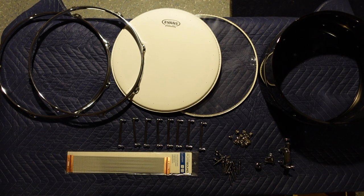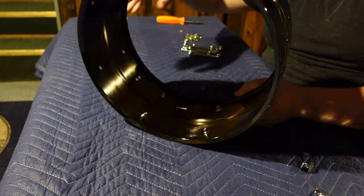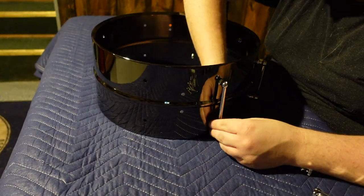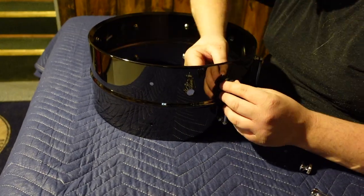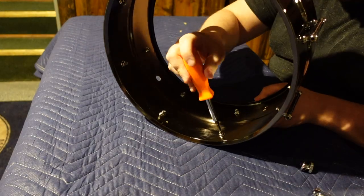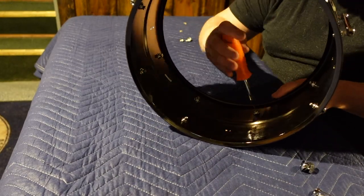The only tools you'll need are a screwdriver and a drum key. If you've ever taken your drums apart to clean the hardware and the shell, you'll figure out how to put this together. There are no instructions included, but on a level of one to IKEA furniture, this is about a two. You'll simply connect screws to lugs, snare throw-off, and butt plate, and you're ready to go.